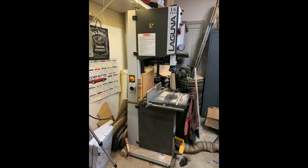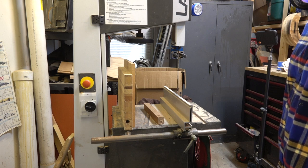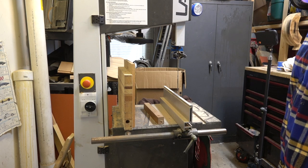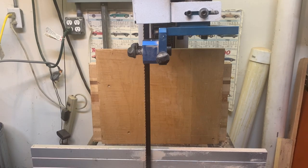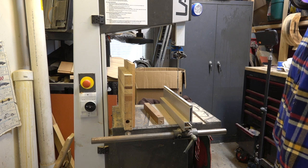I want to do a long-term review of my Laguna 16 HD bandsaw. I've had this thing for almost 10 years and run a couple thousand board feet of lumber through it. I do a lot of re-sawing for guitar tops. It's an incredibly powerful tool and I really haven't had any issues with it.